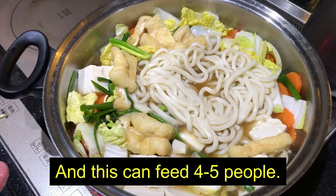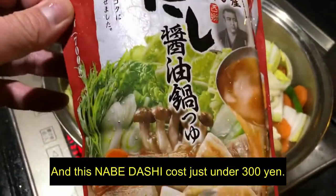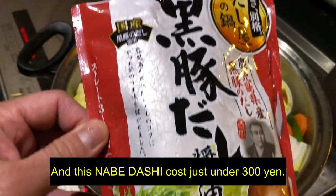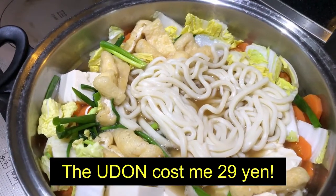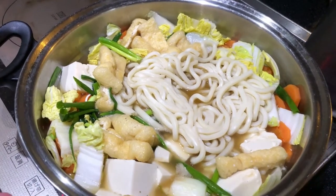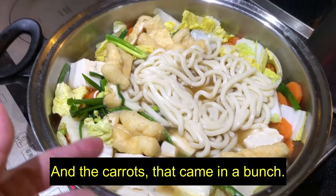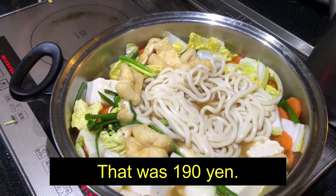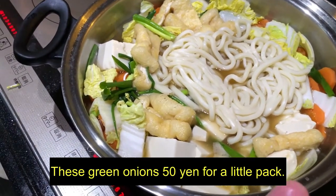This can feed four to five people. And this nabe dashi cost just under 300 yen. The udon cost me 29 yen — can you believe that? 29 yen. And the tofu was 49 yen. And the carrots came in a bunch, that was 190 yen. There's green onions — 50 yen for a little pack.